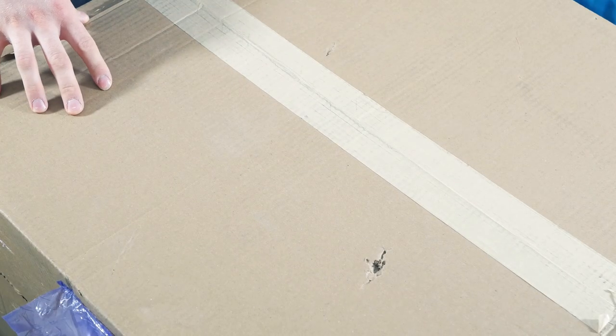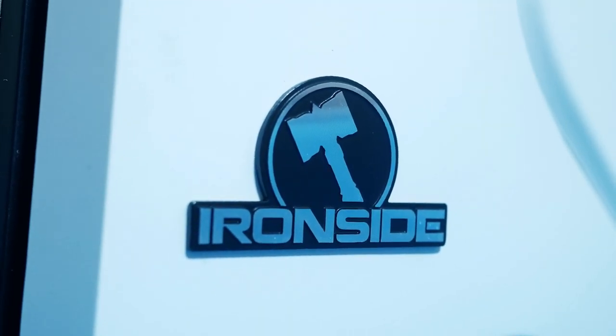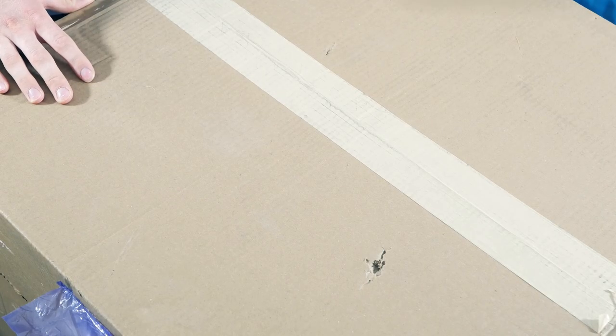So let's talk about this package. I bought it recently on Ironsidecomputers.com — nothing from the part of Ironside went wrong. They were fantastic, amazing people. I recommend them; the website link will be in the description for you to check out.